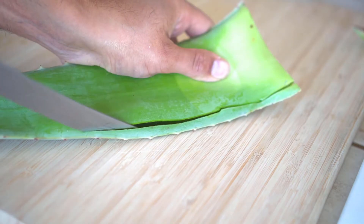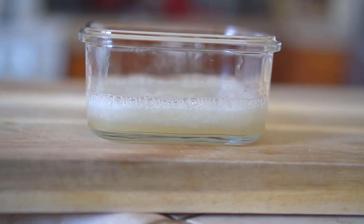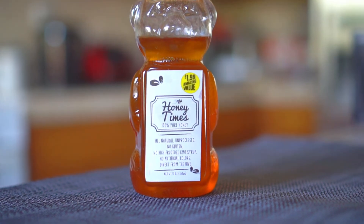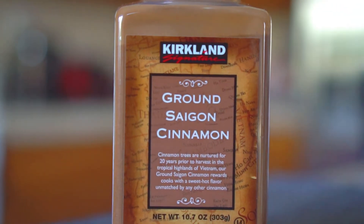Extract the aloe vera gel by cutting the aloe vera leaf and scraping the gel. Check out the video I made earlier to learn more on how to extract aloe vera gel. Aloe vera contains natural hormones that stimulate root growth. Honey contains enzymes that stimulate root growth and also provides antibacterial properties. Cinnamon has antifungal properties and prevents the growth of fungus.